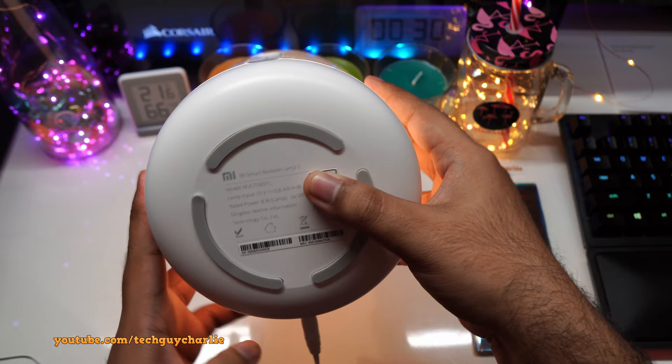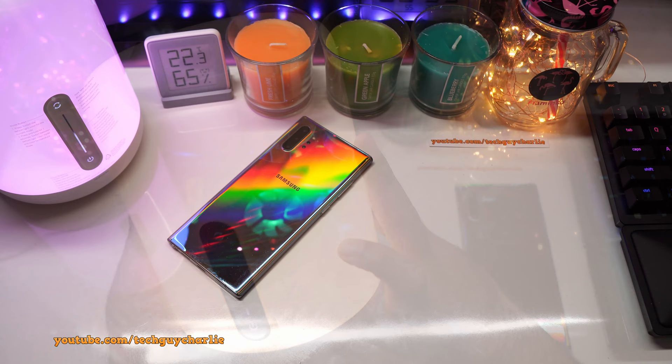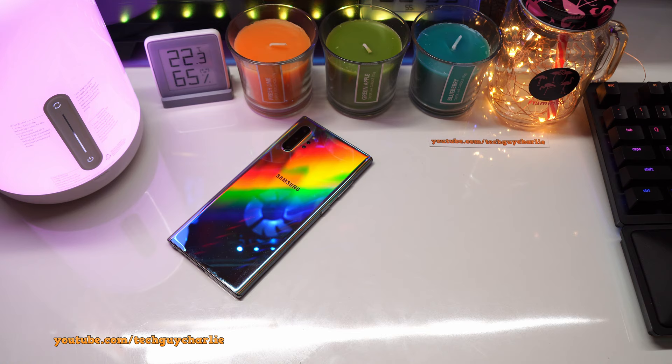This is a smart lamp, meaning you can have full control over it from your smartphone, and yes it also works with Google Assistant, Alexa, and Apple HomeKit. But before that you will need to connect the lamp to your home Wi-Fi network, so let me show you how to do that.